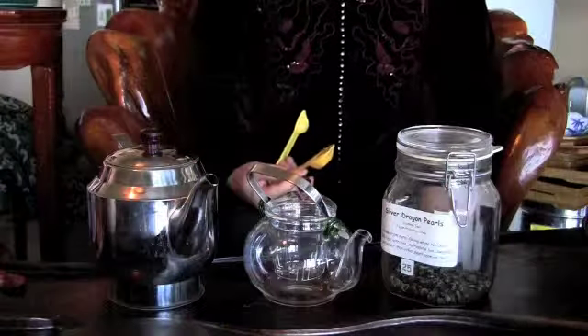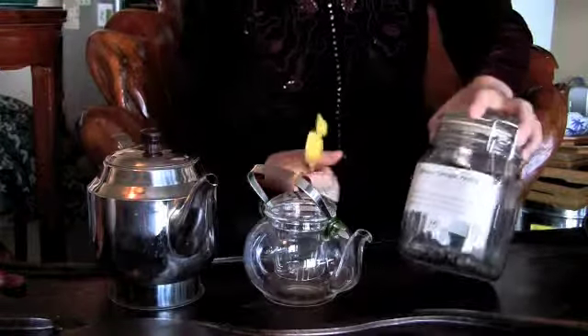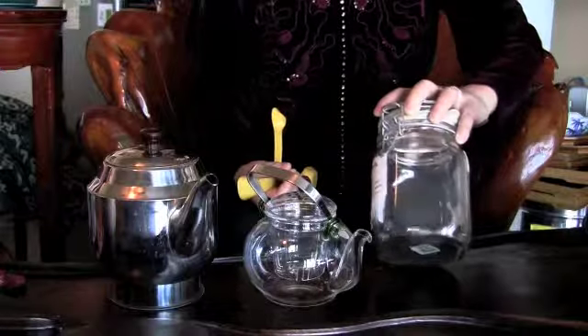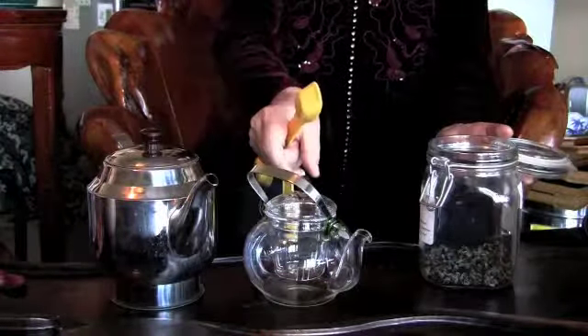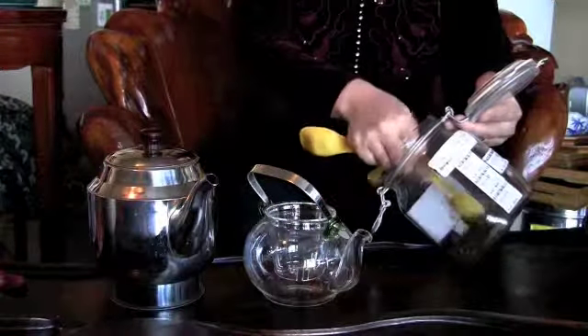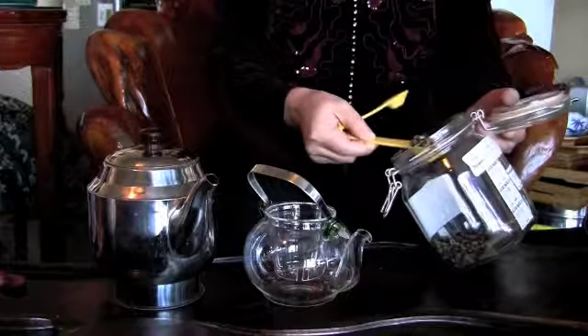Let's make some tea. First, let me show you how to make a scented tea. This scented tea, named Silver Dragon Pearl, is a pearl-shaped jasmine tea. For this size of tea, we only need half a tablespoon. How much is half a tablespoon? It's about four grams.